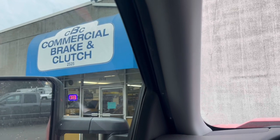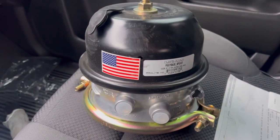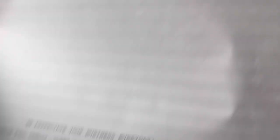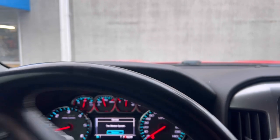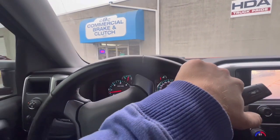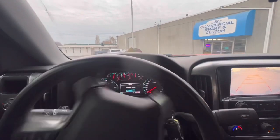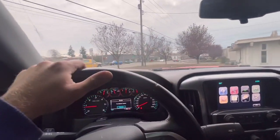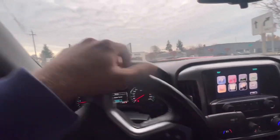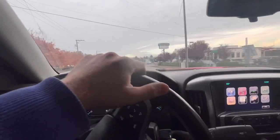Went over to Commercial Brake and Clutch — they've got all your brakes, clutches, and whatever. Picked up a piggyback type 30/30, 2.5 inch stroke — 47 dollars, compared to almost 100 bucks over at Kenworth. That's why you shop around; places like this will be a lot cheaper. He even said that Kenworth comes and picks up brake chambers from them from time to time. No need to overpay at a dealer — it's just a brake chamber.